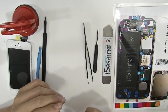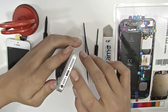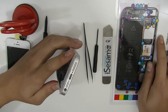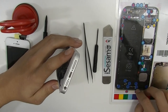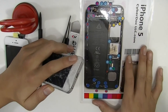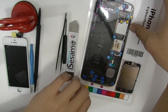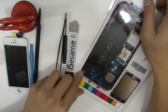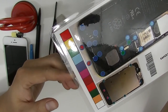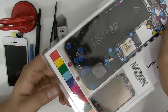First off you want to remove the two pentalobe screws on the bottom right here. We have this amazing product — a magnet for the screws so you don't lose them when you disassemble. It's waterproof and magnetized. I already took off the two pentalobe screws on the bottom as you can see. It stays on pretty good and doesn't slide off even if you move the magnet.